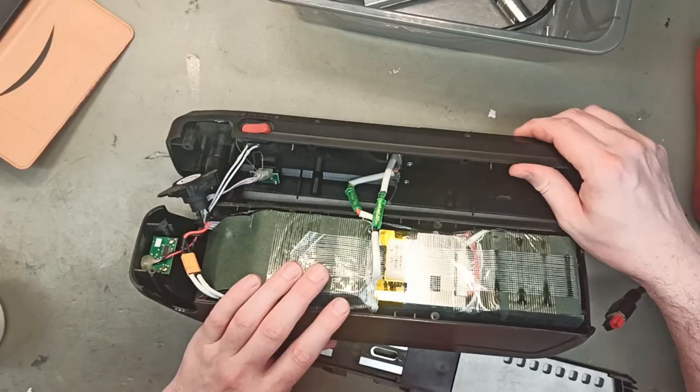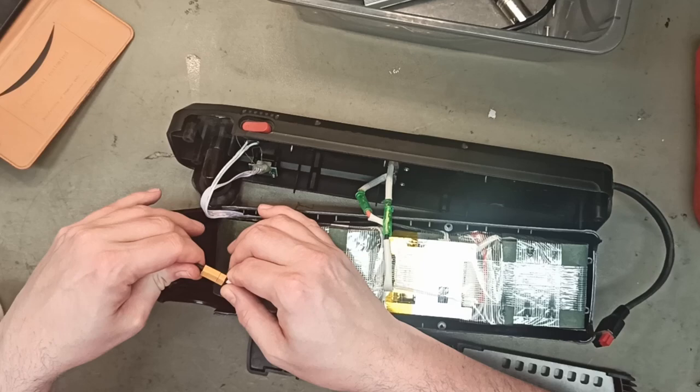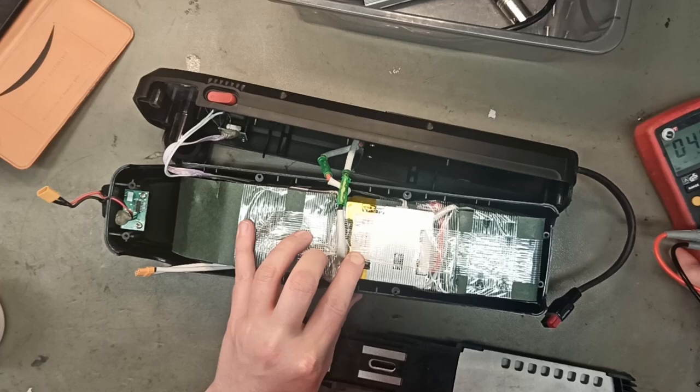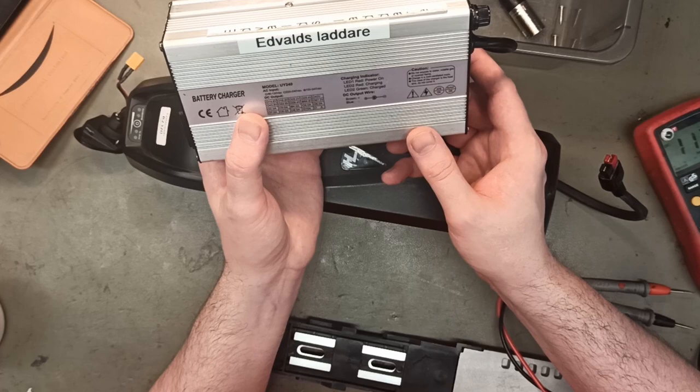There's a little dust in here, but it's very seldom water damage. We can try and measure the voltage on this XT60 or similar connector because maybe it's a battery problem. Here it reads just 31 volts, but it is a 46-volt battery — or so we thought.